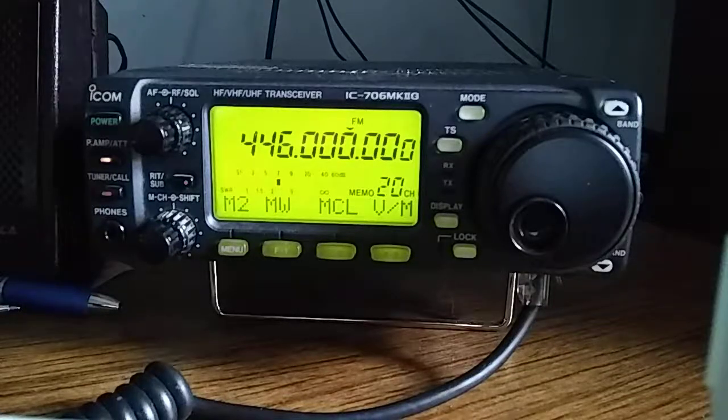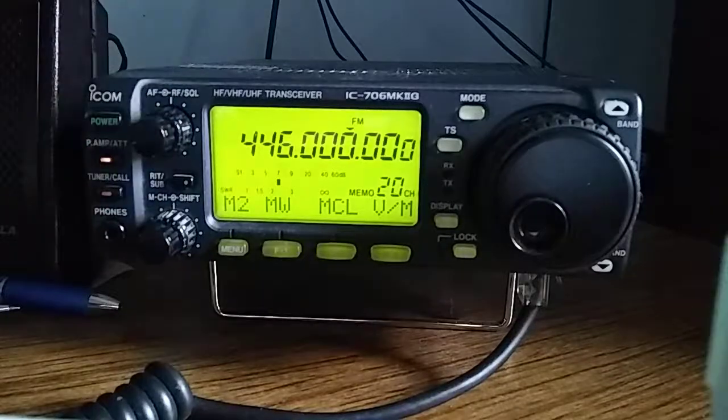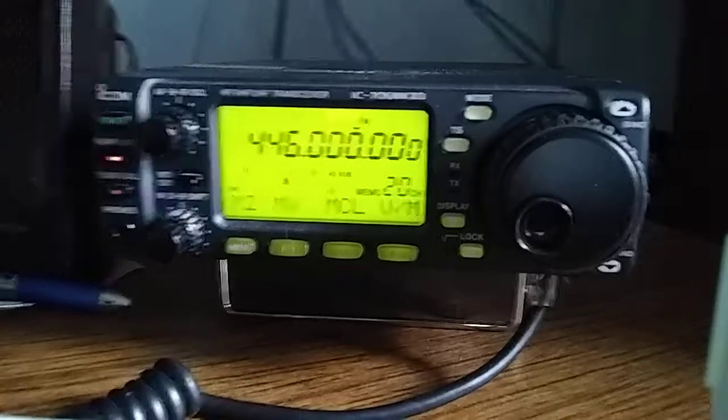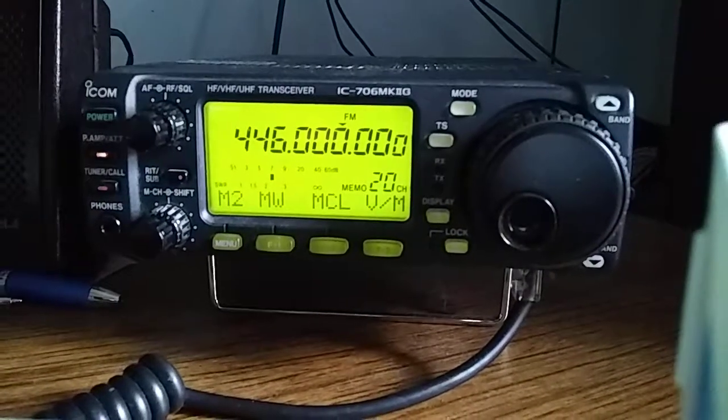Hello, this is K8IIT, and today I am going to show you how to program the ICOM-706 for repeater functionality using the long method. There is a quicker way to do this programming, but this is the long method that allows you to understand the basics of how this radio can be programmed.